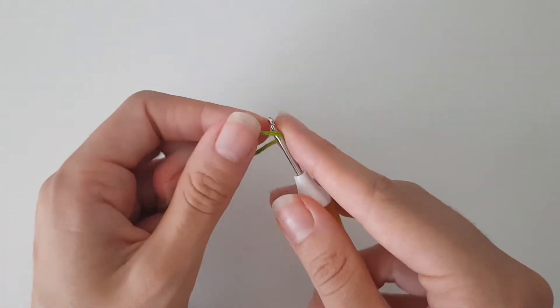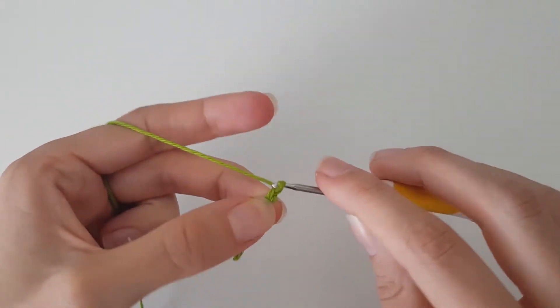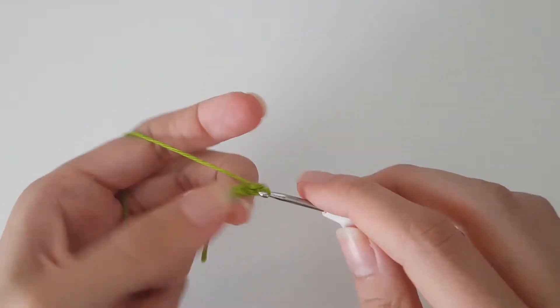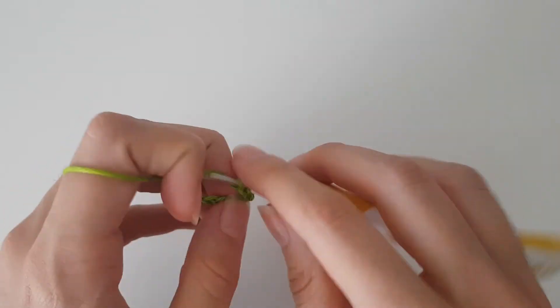This one is actually really easy. What we do is we start by chaining 13: 1, 2, 3, 4, 5, 6, 7, 8, 9, 10, 11, 12, 13.